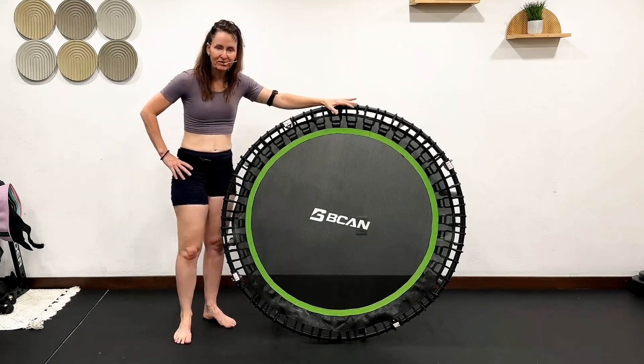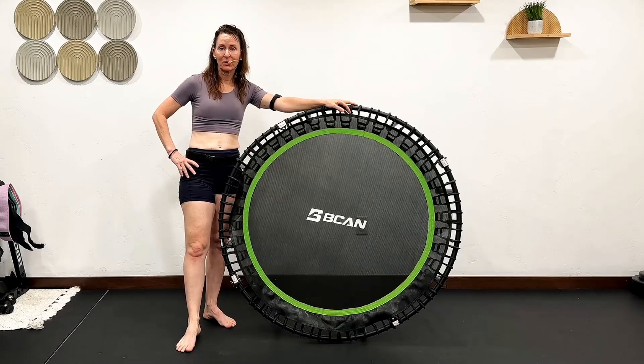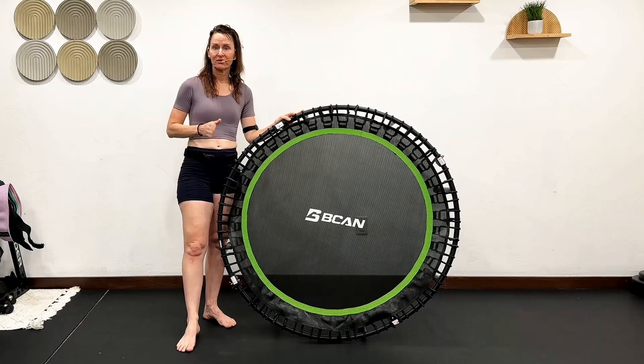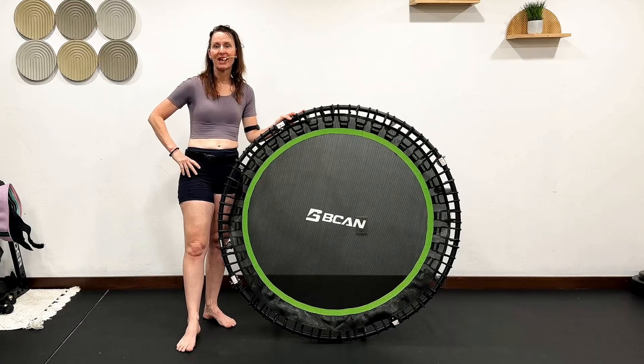My name is Angie, Angie Fitness TV, and I've been teaching rebounding classes for 26 years now. I want you to know I do own a Bellicon, the Jump Sport 550 Pro, Jump Sport 350, and the Leaps and Rebounds rebounder.